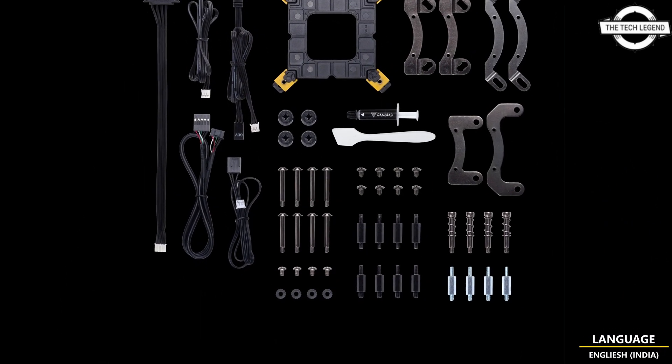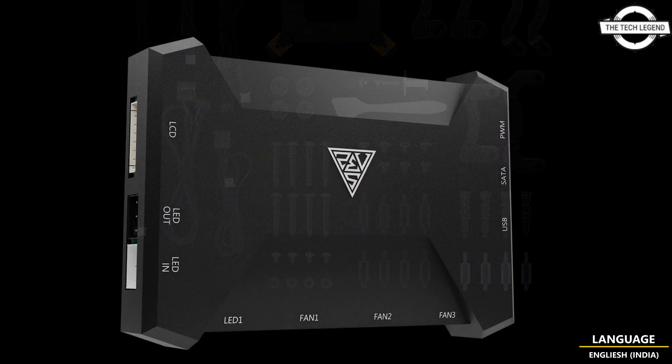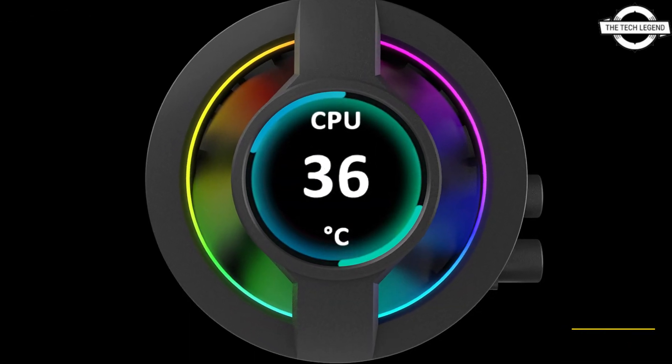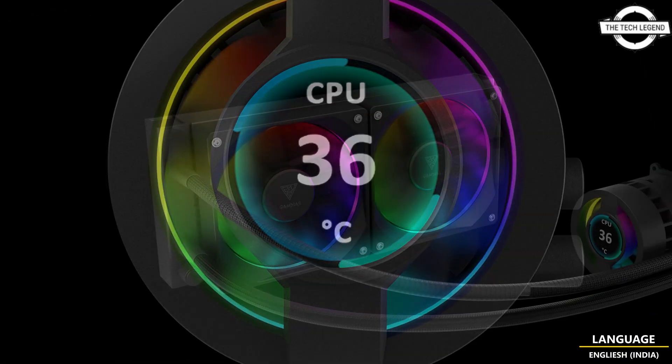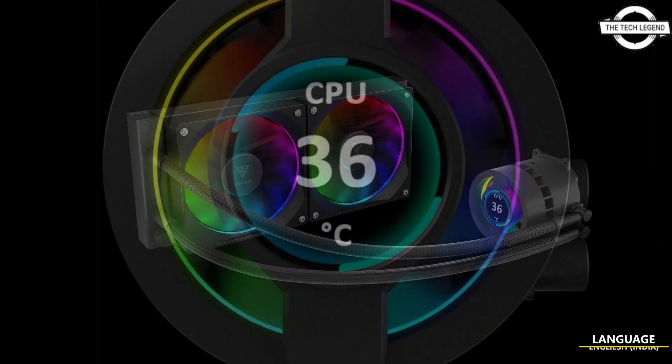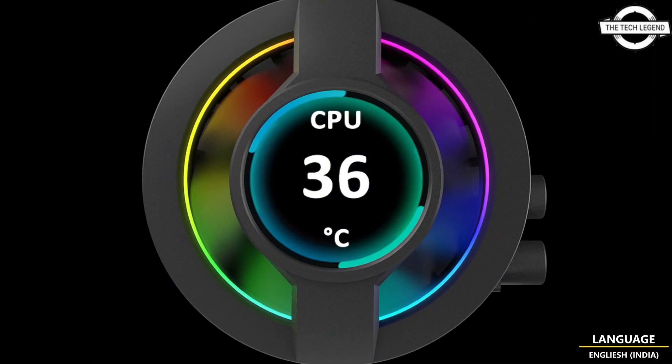It includes a high-performance motor pump to offer extreme cooling, and a fine-tuned Aeolus M3 PWM fan to provide superior airflow. Available with 360mm and 240mm radiator sizes, it is the ultimate cooling solution for gamers and enthusiasts.